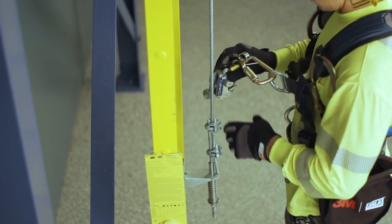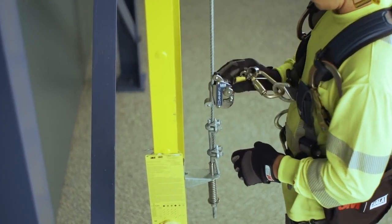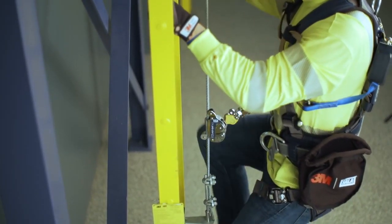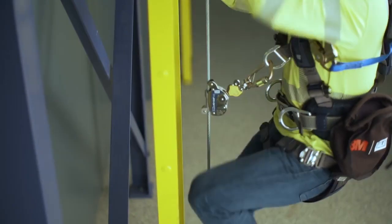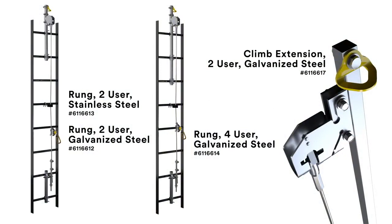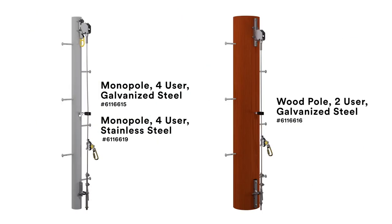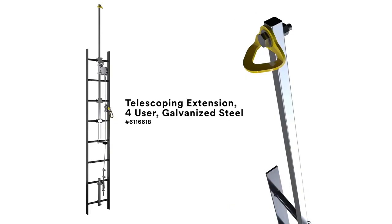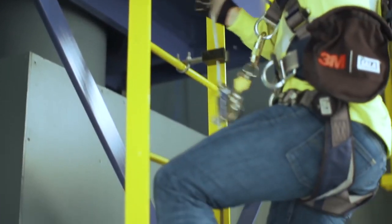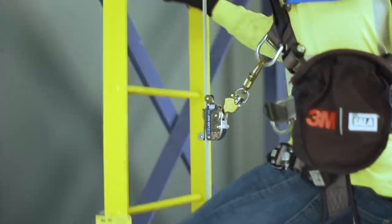To use, attach the 3M DBI Sala LadSafe X2 or X3 detachable cable sleeve to the cable as directed in the user instructions. Explore the full portfolio of 3M DBI Sala LadSafe solutions, including two-user and four-user systems, and galvanized or stainless steel systems for a variety of applications. If you have any questions regarding the use, care, application, or installation of the kit, refer to the user instructions.